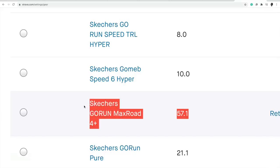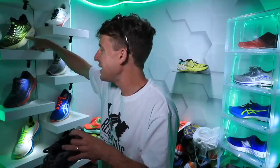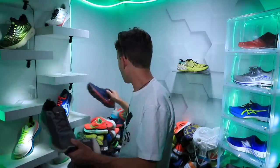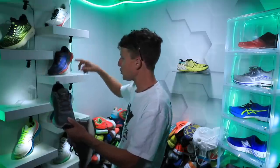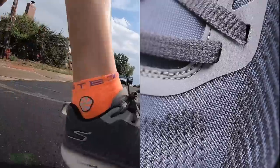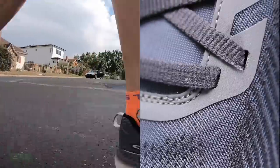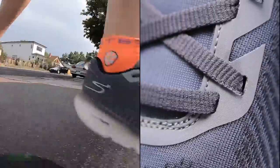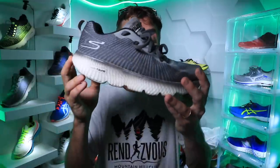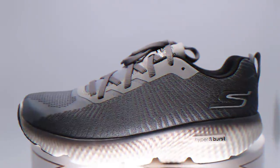This is building upon the Max Road 4 from 2019 with lots of new updates. I didn't even do a first impression vlog because I couldn't talk about it on YouTube, and we already took the shoe to 50 miles. Let's dive in now.